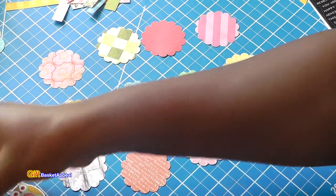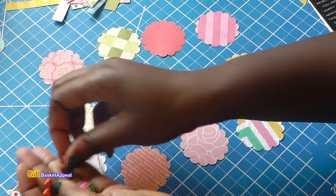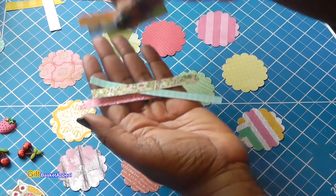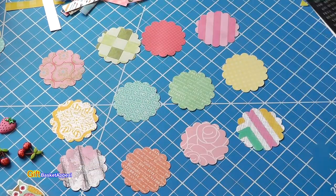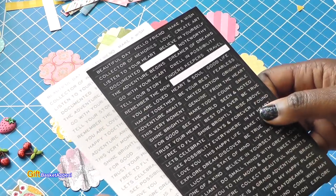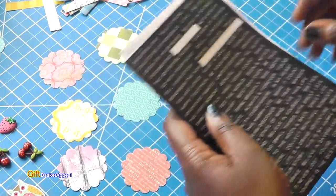I do have some of these little tiny embellishments and they're kind of 3D, so I'm going to hot glue some of these on. Super fun! Got some strips of paper here and I'm going to be putting messages on some of these as well, so I'll probably be layering some of those strips of paper with these. These are Tim Holtz sticker words, or word stickers. I thought these would be really fun to use.